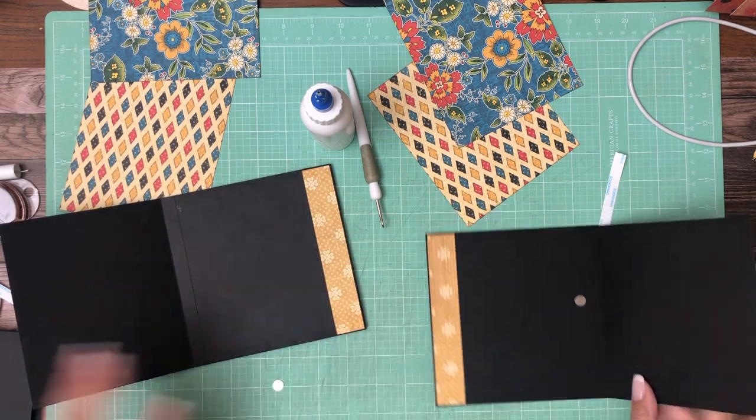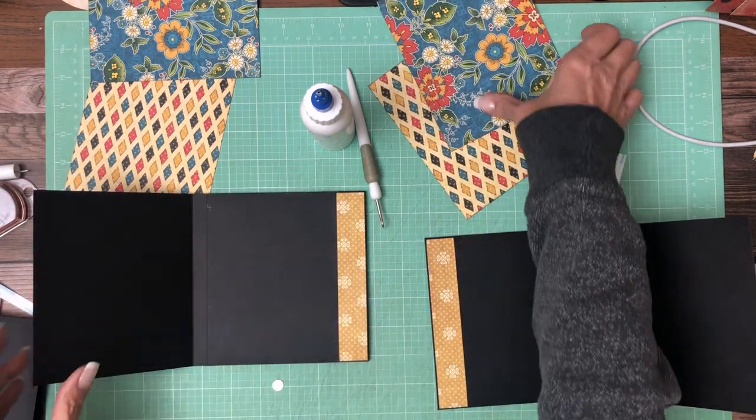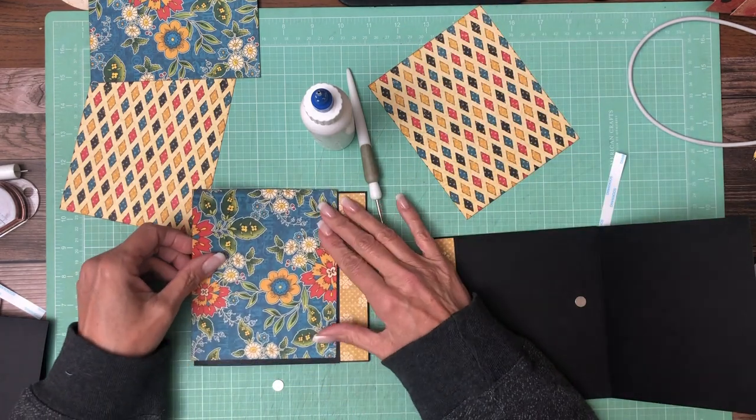There we go. Okay, and this is going to go on the outside.